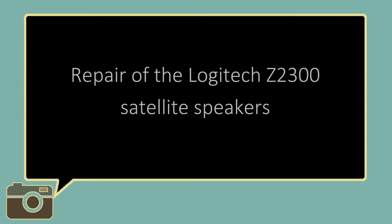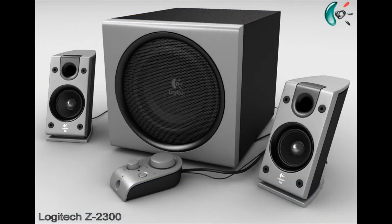Hi there. Many of you probably remember when Logitech came out with the Z2300 PC speaker set back in 2004. That's when I bought mine, and here it is 15 years later with many, many attempts to save the speakers.